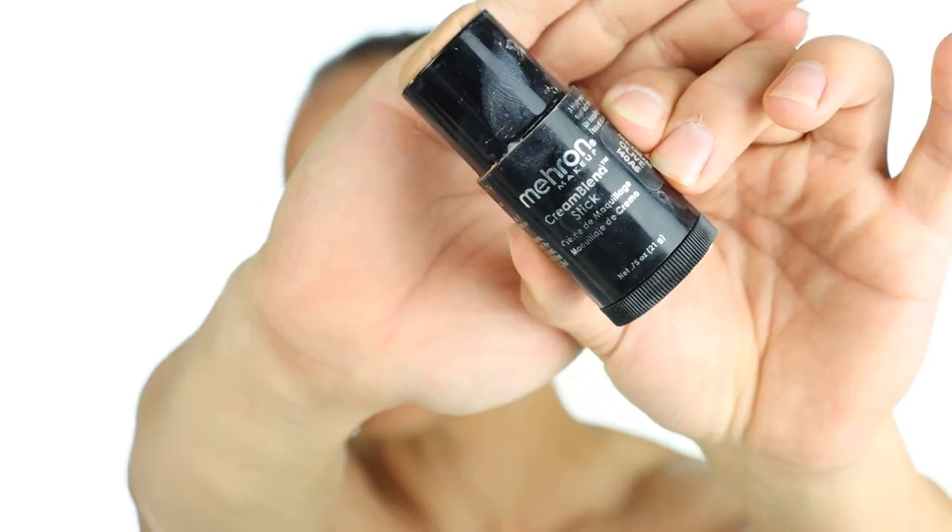This is Mehron Skin Prep Pro — it's basically an antiperspirant for my face. So now I'm applying a light tint of beard cover. This shade of orange is perfect to neutralize the bluish tint caused by my beard shadow.